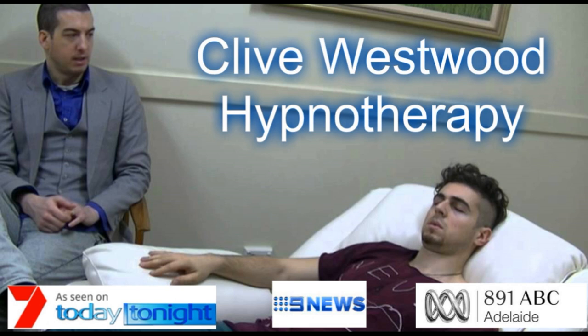In a moment, when this recording is over, you will find that all the suggestions and changes I have given you will take place from now on, for the rest of your life, starting now.